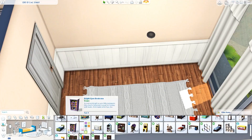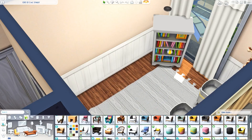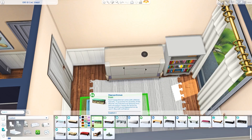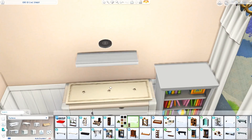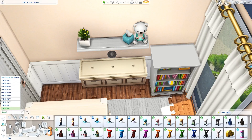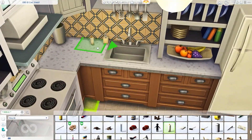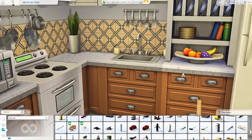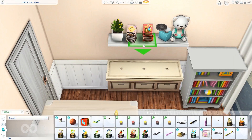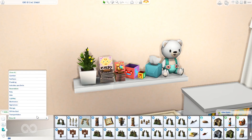I also made my own changing table using a dresser from Eco Lifestyle and a little bench from Kids' Room Stuff — I raised it up and put it inside the dresser so it pokes out the top a little, looking like a nice changing mat. I think that's super cute. I really hope we get nursery stuff eventually — maybe now that we have kits available, we could get a nursery kit. I'd also love a clutter kit, a plant kit, and a bedroom kit. I thought about adding some debug bottles but didn't quite like the way they looked. It would be a good option though if you're doing storytelling where the Sim becomes overwhelmed with baby stuff.